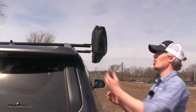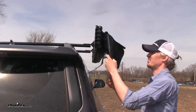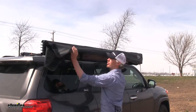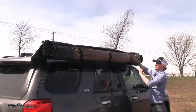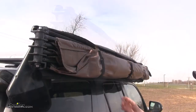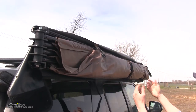We'll start by disconnecting the hook and loop. From there we'll unzip it all the way across. Then we'll flip the cover over, exposing our awning. Next we'll remove the peg bag from the pocket and then flip the pocket over. Now we can undo the three hook and loop buckles and our awning is just going to drape down.